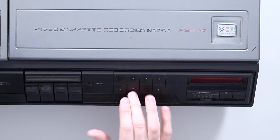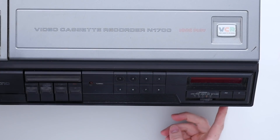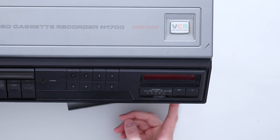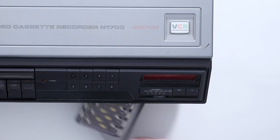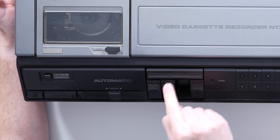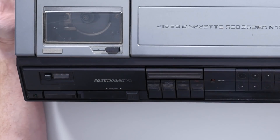On the front it's got eight channel selectors — I think that's even generous, certainly in the UK at that time. I'm not sure when Channel 4 launched, but it's about that time. You've got the tuning controls, all analogue, all manual, all amazing. You've got a delay recorder, your playback controls, tracking — which is also all completely manual — and power and timer.